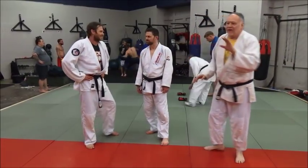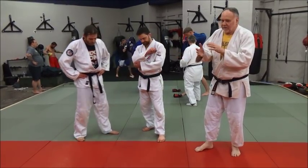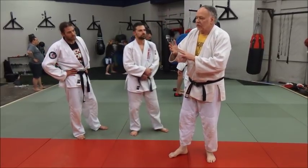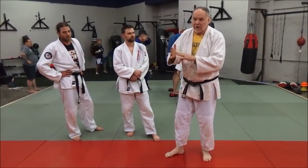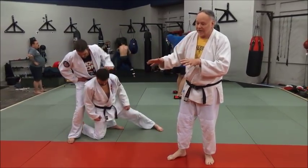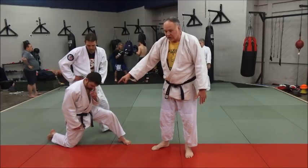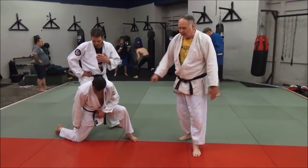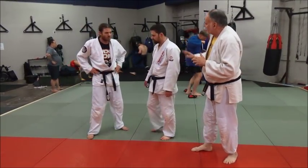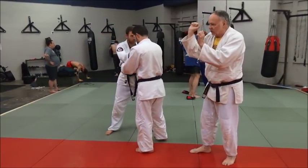Let's look at another form of seoi otoshi. Fundamentally, there are two types of seoi otoshi: one where your knee is between his legs, and one where your knee is on the outside or wider than his legs — that's the first one we just did. The second one is where your leg is outside. You can do an Ippon seoi otoshi, Eri seoi otoshi, or Rote — any of these are fine.